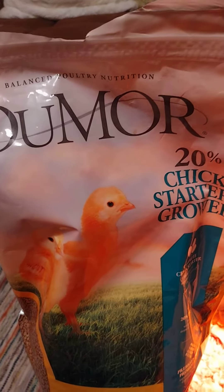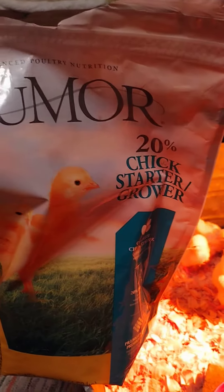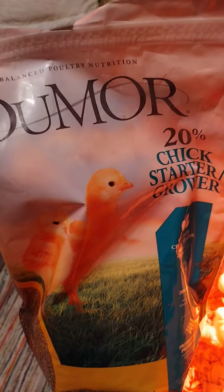Good morning, y'all. This is from Wash Family Homestead, and this morning I wanted to show you guys a little bit about raising meat birds.